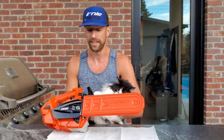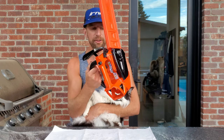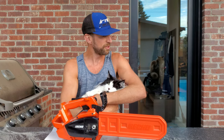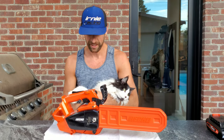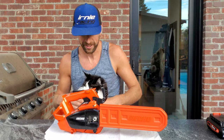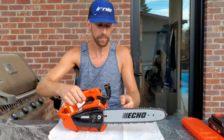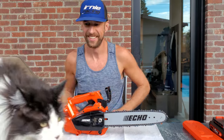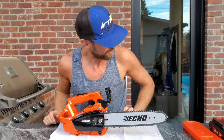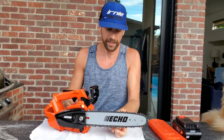We're gonna talk about tensioning the chain. I'm gonna show you how to tension the chain — or Coco's gonna show you. I got the battery out of the electric one; the battery's right here. Make sure obviously a gas one is not running. First step, I'm gonna pull the chain cover off.